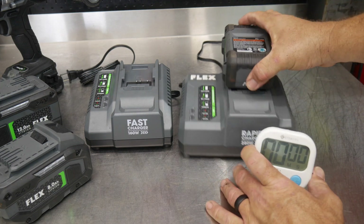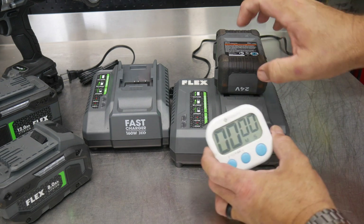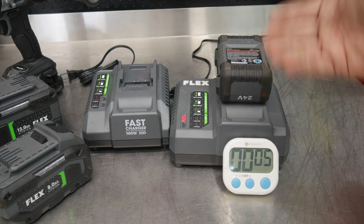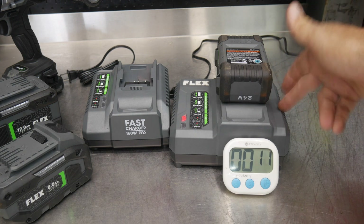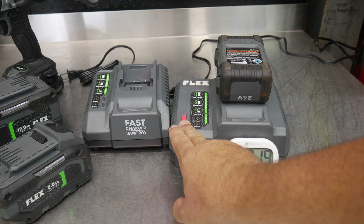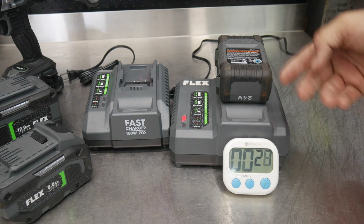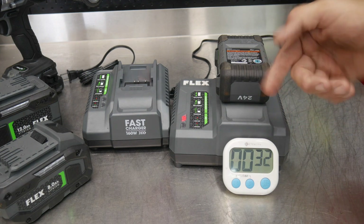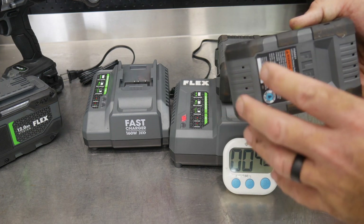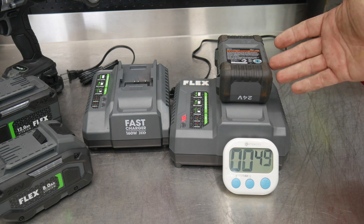A couple of things are going to happen here. Number one, this battery is overheated — we already know that. We've got an indication here. As soon as I click it in, I'll click the stopwatch, and you'll notice right away the charger turns a fan on. I believe there's actually more than one fan circulating air from the charger — and not just in the charger, but keeping the battery cool. You can see it says 'high temp' right here, with a solid red light. So the first thing it's going to do is cool that battery down before it starts charging.